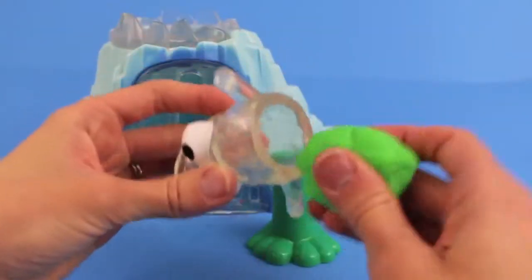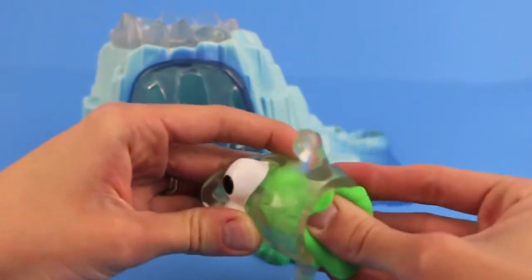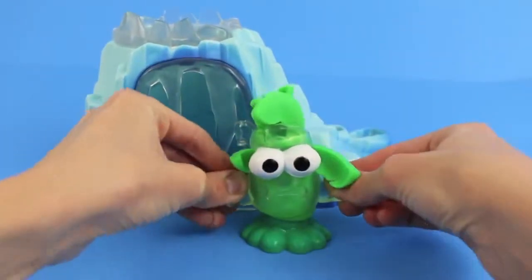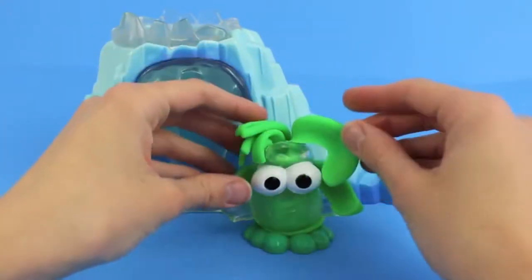Next, we are going to give this crazy little ice monster some hair. I'm going to load it up with some green Play-Doh and push it down and we'll see his hair grow. Whoa, that's some wacky hair — it's like a little mohawk.